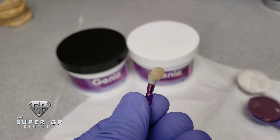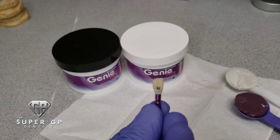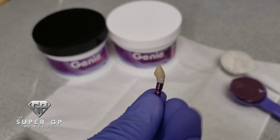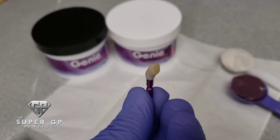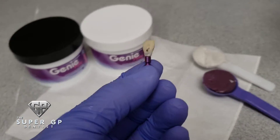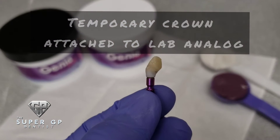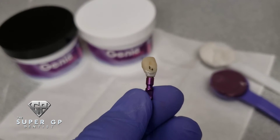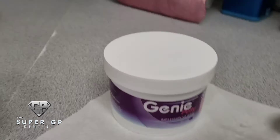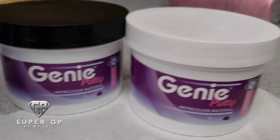The first thing you need to do is have a temporary that's already fabricated in the mouth that you're happy with — the way the soft tissue appears — and the patient is happy with it too. You're going to remove that temporary crown from the mouth and place it onto the lab analog. Here's a close-up showing it being fully seated into the lab analog, just like it would be on the implant.